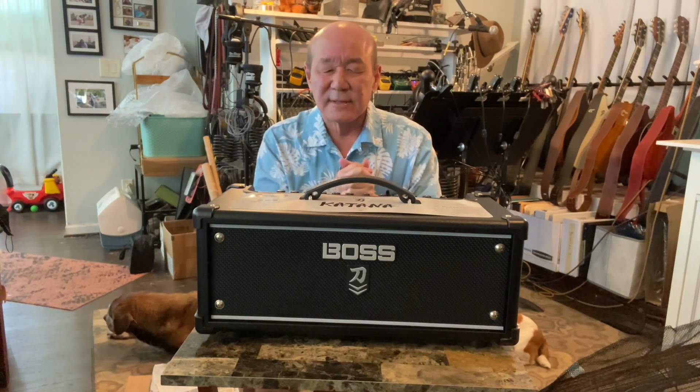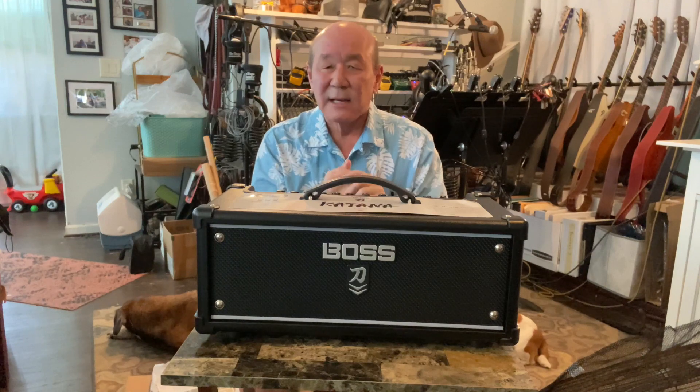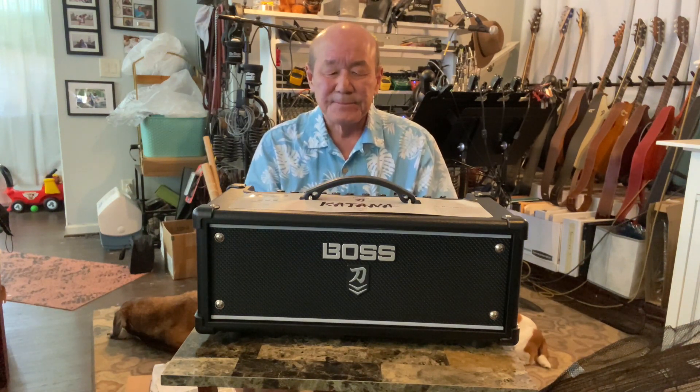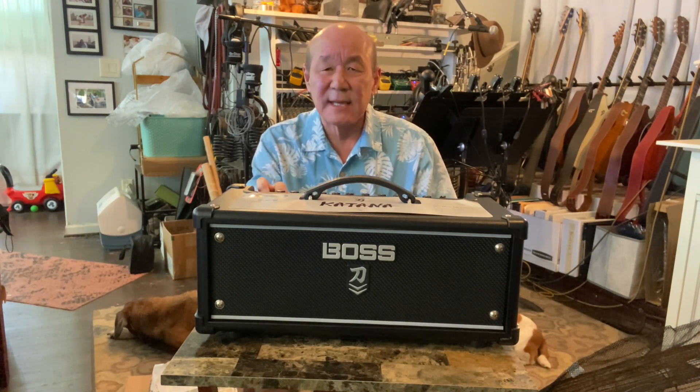My last amp was 10 years ago — it was a Fender Blues Junior 3 tube amp. I loved it. The problem with tube amps is: one, they're expensive; two, they're really loud; and three, they're heavy. I probably haven't touched an amp in 10 years.